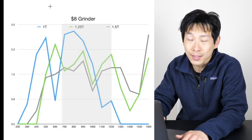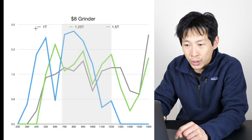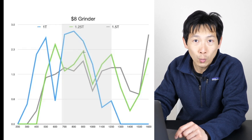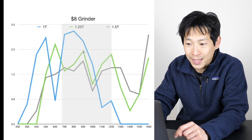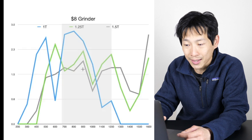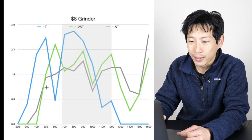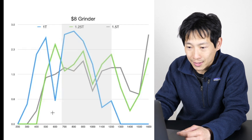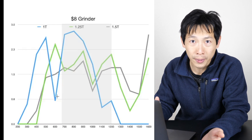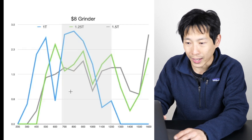The first graph here is the $8 grinder. The blue line is one turn, the green line is 1.25 turns, and the gray line is 1.5 turns. As I turn it open more, you have a grind size that's a little bit bigger and bigger. The blue line looks a little funky at the beginning — it dropped a lot at 600 micrometers. As the grinder is opened up more, the peaks sort of shift towards the right.